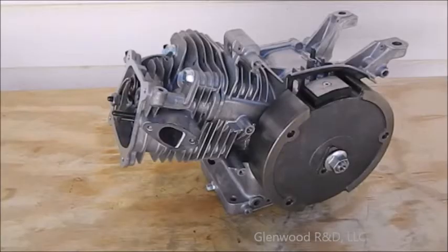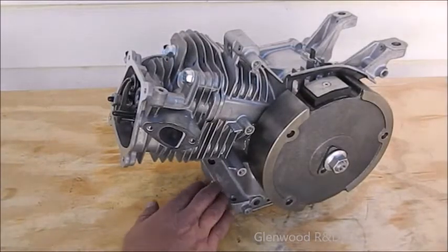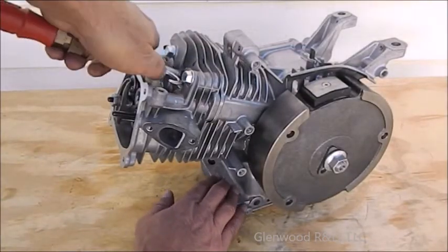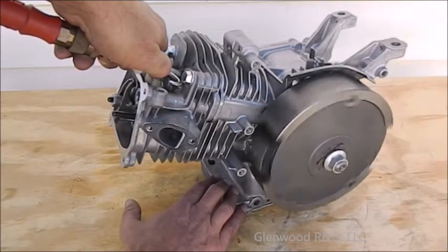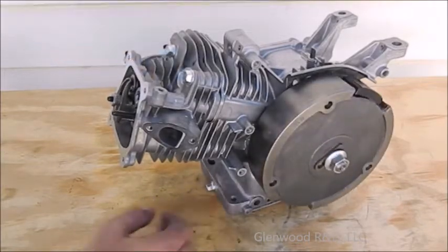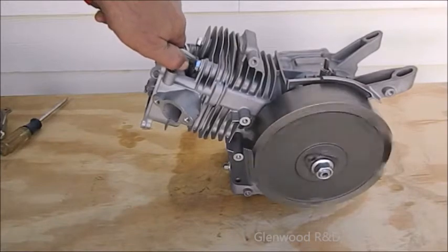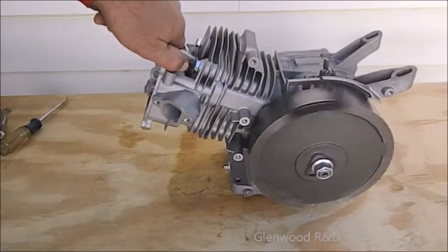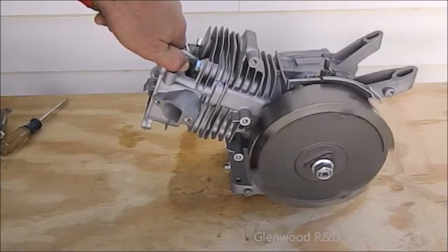Rotate your engine so that the flywheel has just passed your top dead center mark. Apply some air pressure into the spark plug hole and listen. Our standard engine is not running evenly and the new lobe will require adjustment. Our hemi sounds even and smooth and doesn't require adjustment at this point.